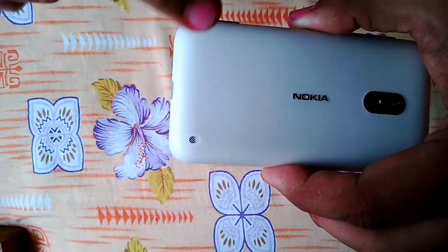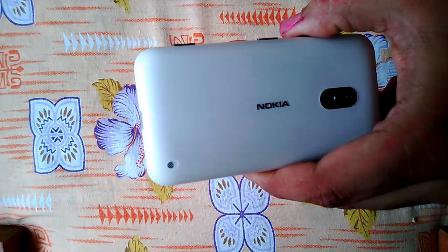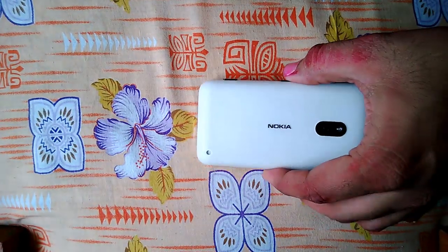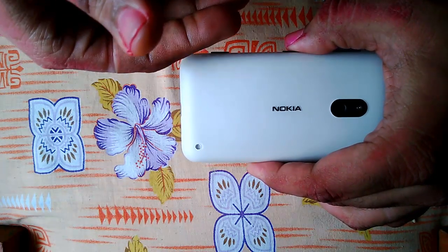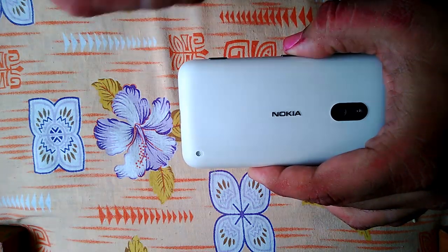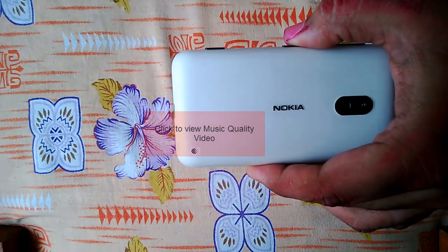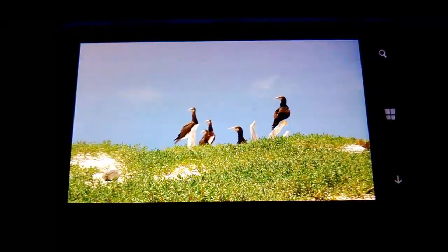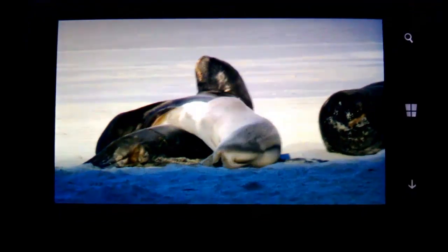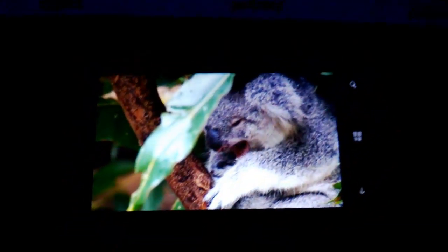The Lumia 620 comes with a nice speaker positioned on the back. Make sure you don't listen to audio with the phone lying face down. Instead, keep it propped up, and the best way is to use headphones so nobody else is disturbed. You also get to use the equalizer and Dolby sound which comes with the Lumia 620. The next clip shows a sample of audio so you can hear how it sounds. When you play a video on the Lumia 620 you can hear the audio quality too — but as mentioned before, as the angle changes the color changes, which is disappointing.